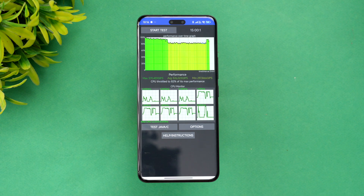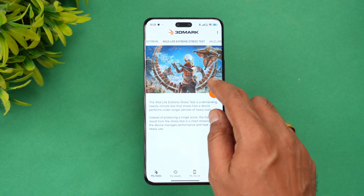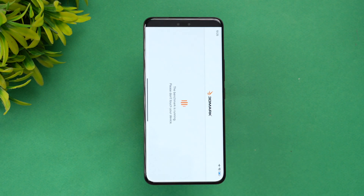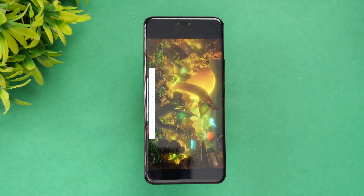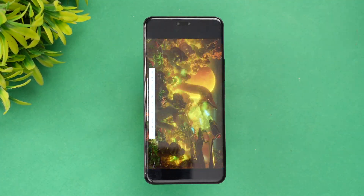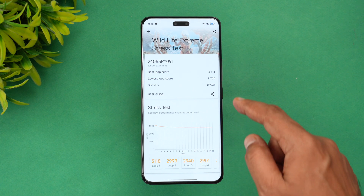Next let's go to the stress test. The next test is the 3DMark Wildlife Extreme stress test. Let's see how well the device holds up under extreme stress testing. This is a 20-round test, so let's start the Wildlife Extreme stress test now.